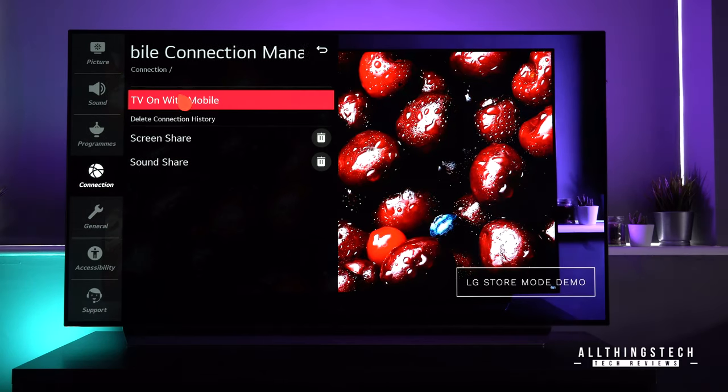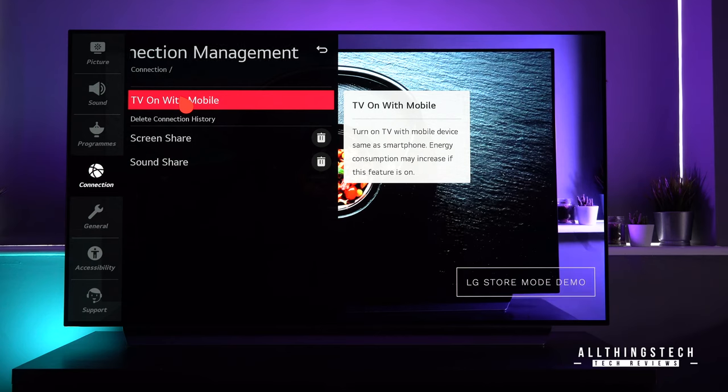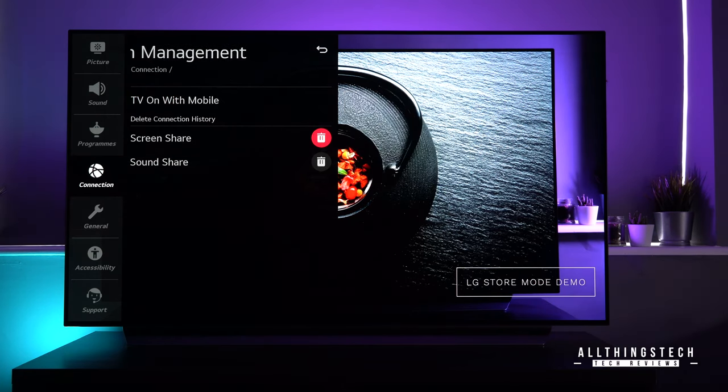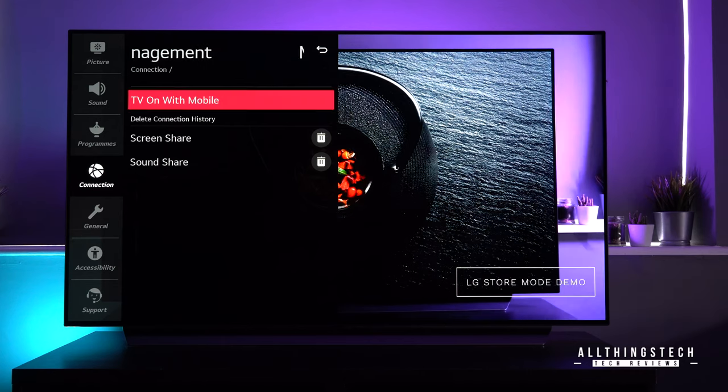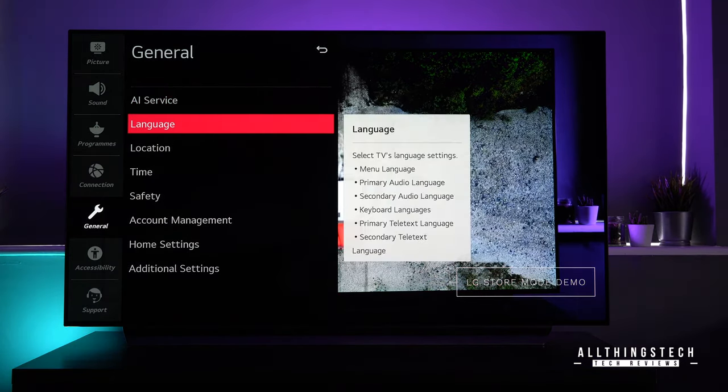The mobile connection section is where you can turn the TV on with your mobile or set it up to do that. You will need to download the app and link it. We'll be doing another video about setting up those types of things in a separate standalone video.